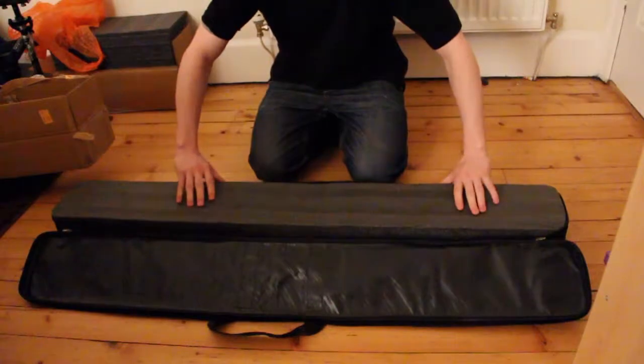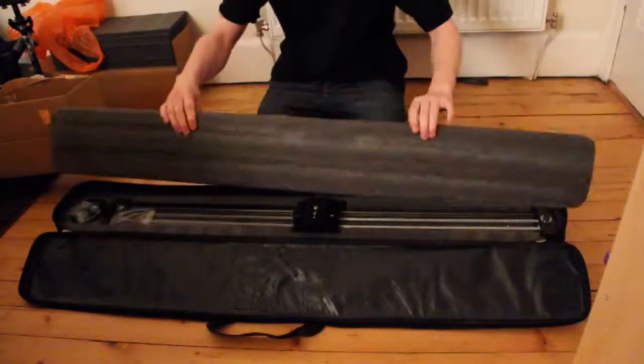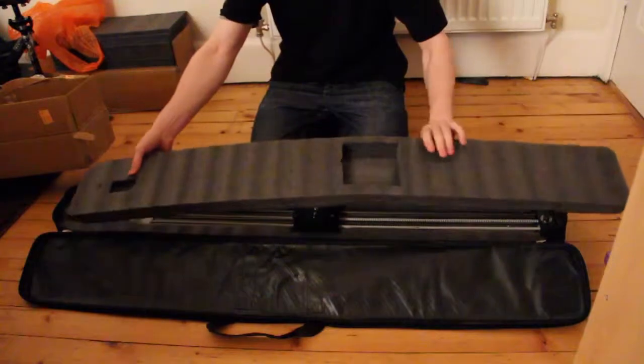As mentioned in the description, it comes with nice, funny packaging. Great for protection, especially when you are out on the go travelling.